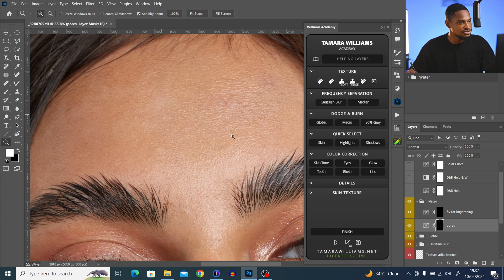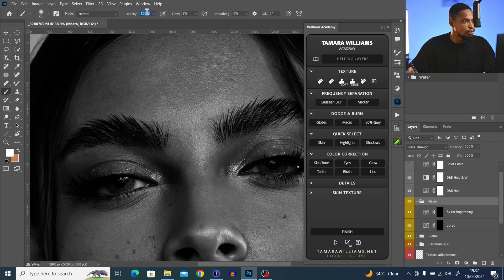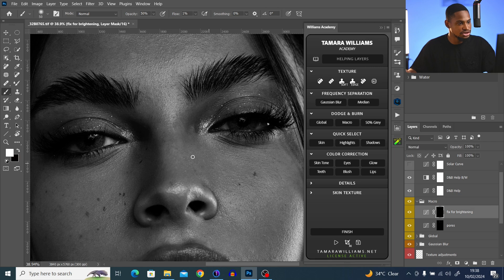Let me turn off this layer to show what we've done so far. I can see this area looks a bit too bright. I could reduce the opacity, but I'm going to continue working and reduce opacity once I'm done. I'll turn the layers back on, take opacity to 50%, and continue doing this for the whole image.